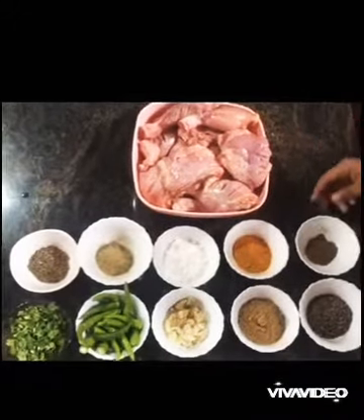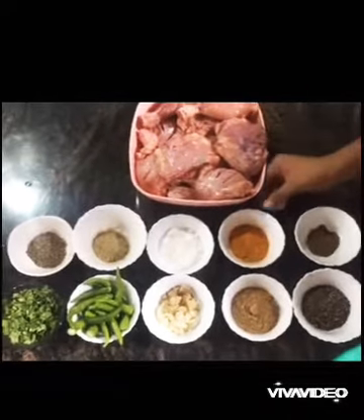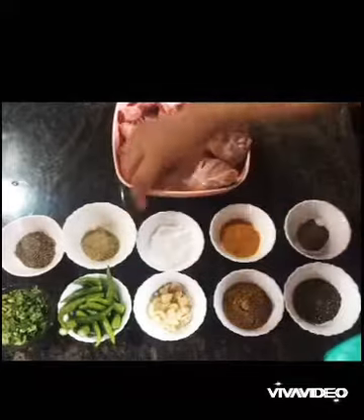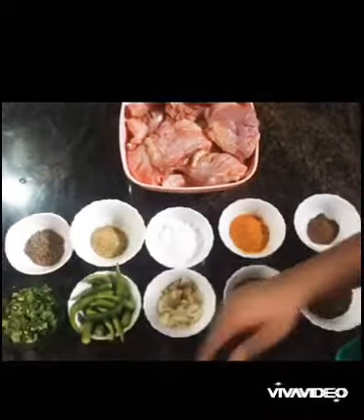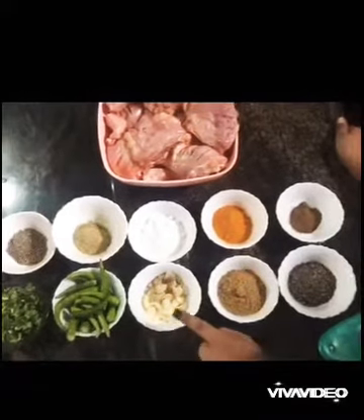Are you ready? So, the ingredients are in green masala. We'll prepare the small masala and put it on top. Add onion.